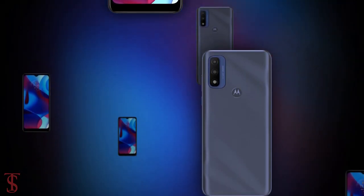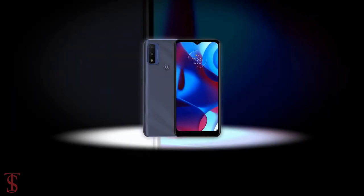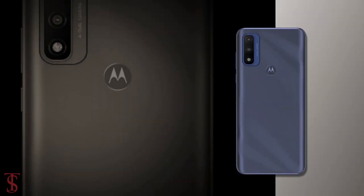So what do you guys think of this Moto G Pure smartphone? Do let us know in the comments below, and stay tuned to the TechSoulBug YouTube channel for more tech updates. Thanks for watching.